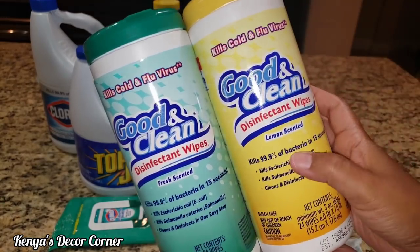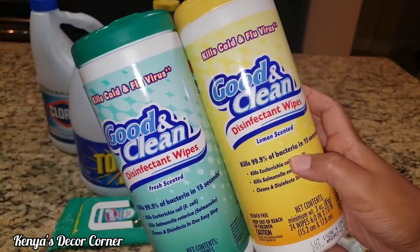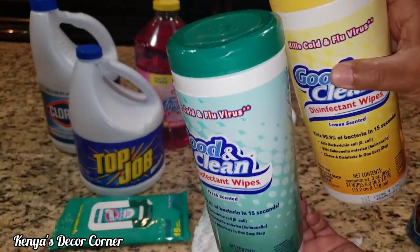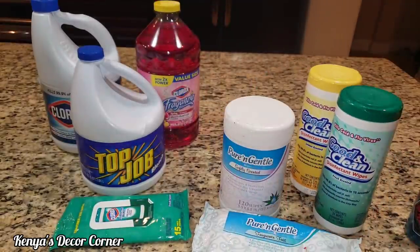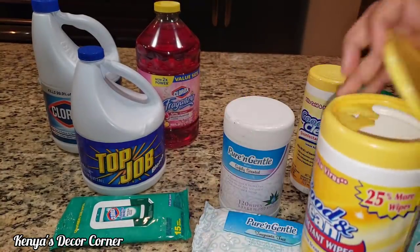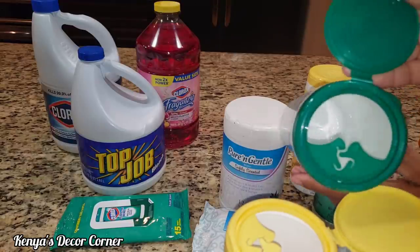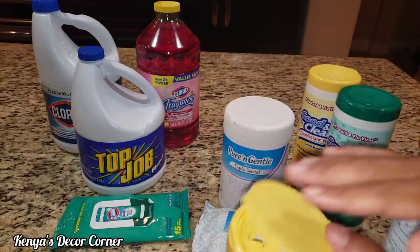Actually, it says it kills cold and flu viruses — that's awesome. I was looking down and saw it kills 99% of bacteria in 15 seconds, so I'm glad to see it kills the flu virus as well. These two are new; I haven't used them yet, but I do have two empty ones here. These are empty so we're going to reuse these containers to make more wipes so that we don't run out.